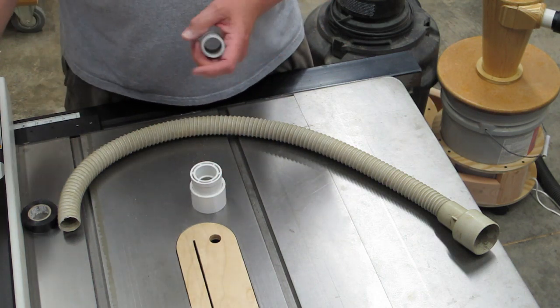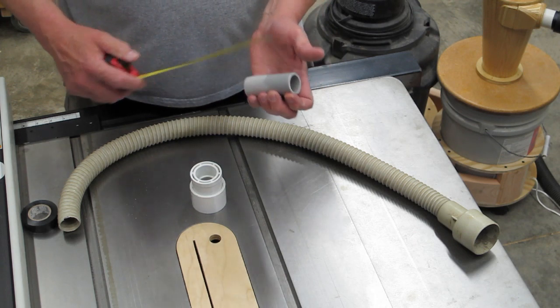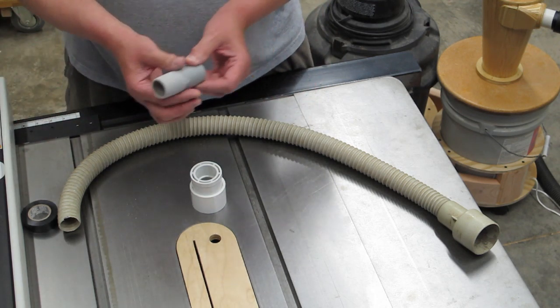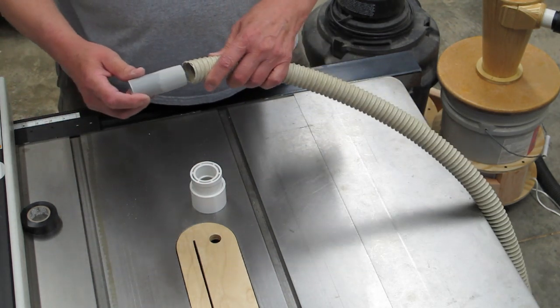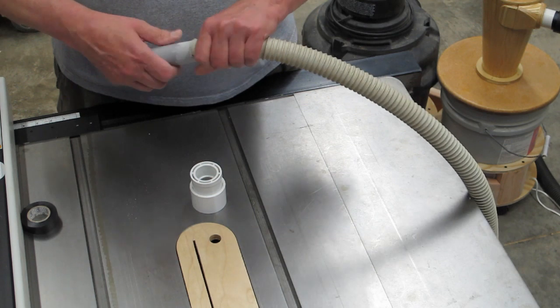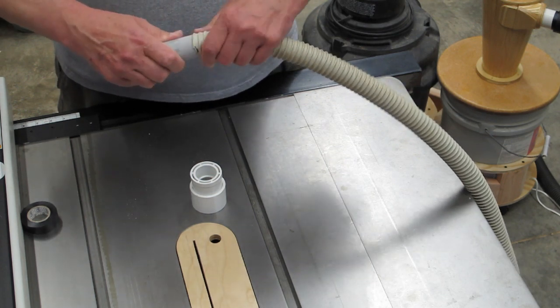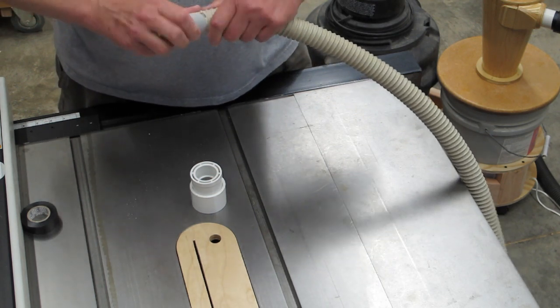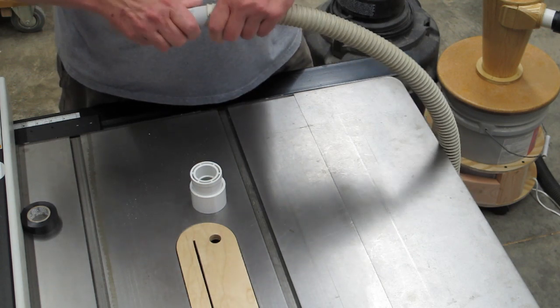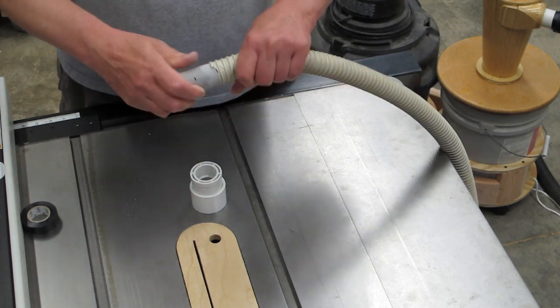Take a piece of one inch pipe — this is three inches long. Taper about half of it so that it will fit inside the vacuum cleaner hose.